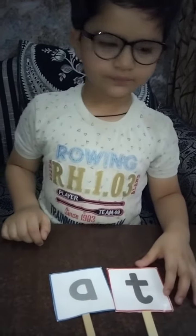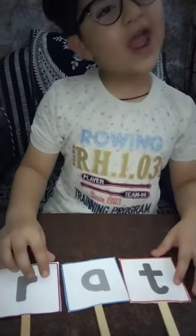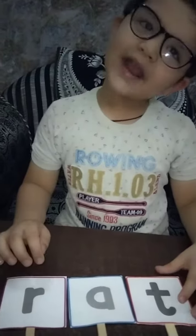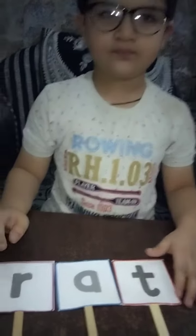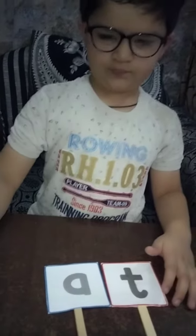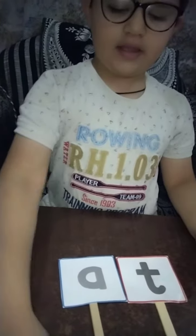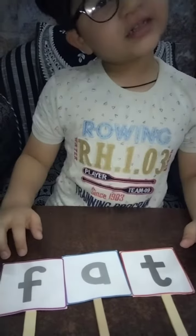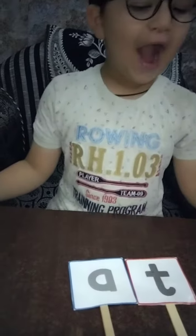Now the turn is R. R-A-T, RAT. R-A-T, RAT. Now we are making -AT sound words. R-A-T, RAT. Now the turn is F. F-A-T, FAT. Very good. F-A-T, FAT.